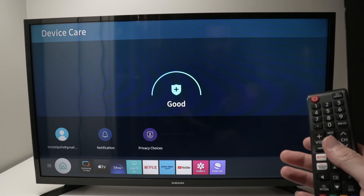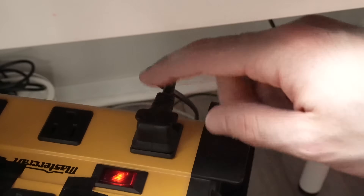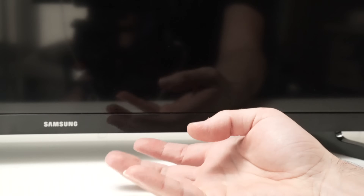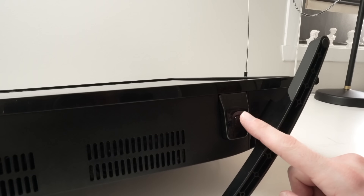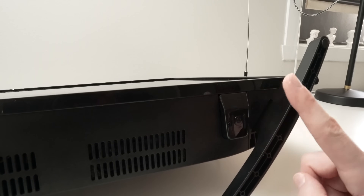If this didn't work, I have another trick. While the TV is turned on, remove the power outlet — disconnect it. Now under your Samsung TV there should be a button. Mine is located on the right side, but yours can be in the middle or on the left side. Press and hold this button for 30 seconds — do not let it go, even if the TV is currently unplugged. This will remove any remaining charge.